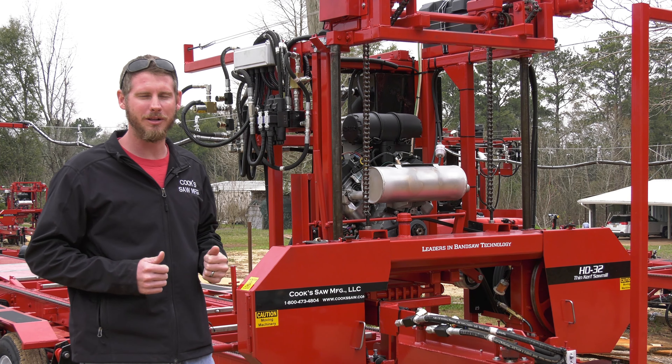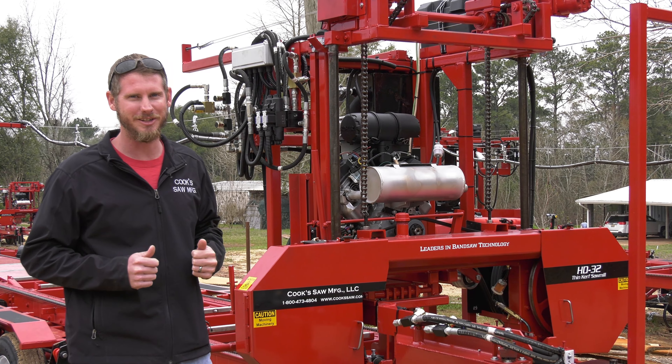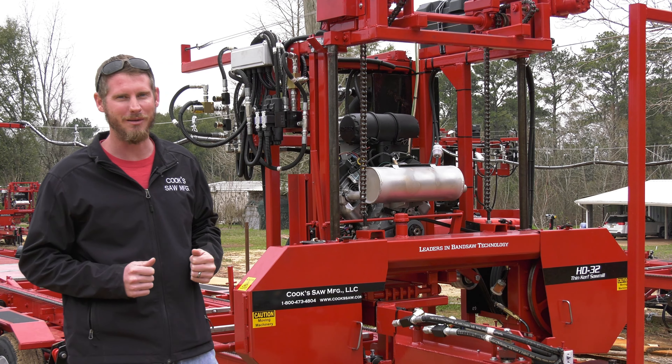Hey, I'm Robert from Cook Saw Manufacturing. We're here at our HD3238 and I want to show you a little bit about tension on our drive belt. We do have bigger mills and we have smaller mills, but our belt tension system will be the same across all of our sawmills.